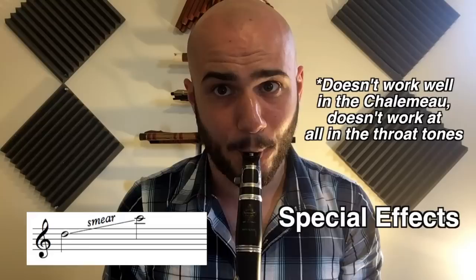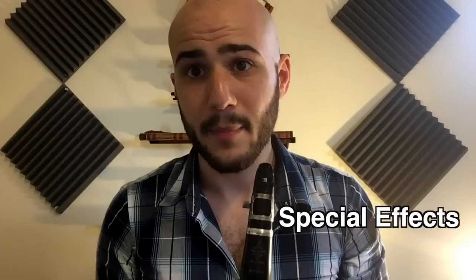Here are some special effects — not every player can do all of these: scooping, the Rhapsody in Blue portamento, growling, flutter tongue, biting the reed, laughing, and playing various parts of the clarinet.